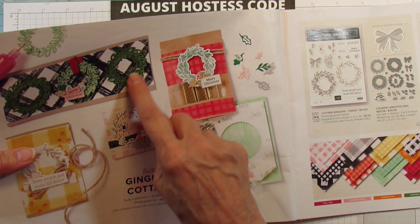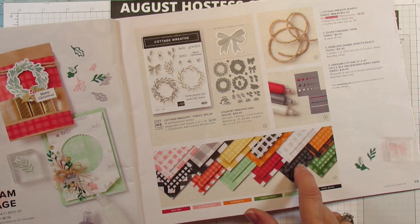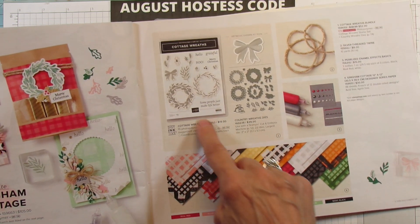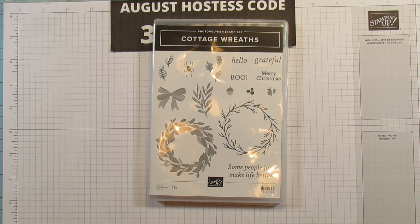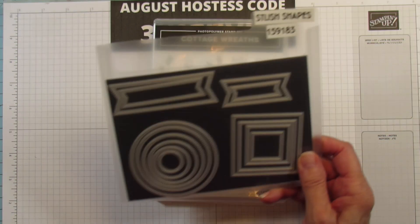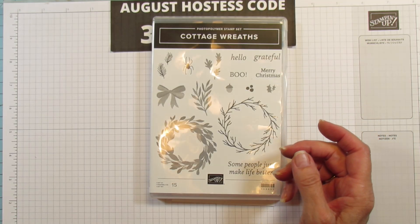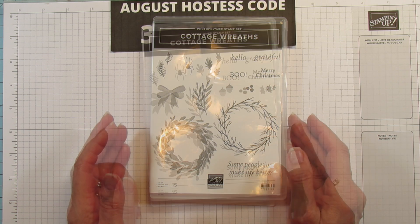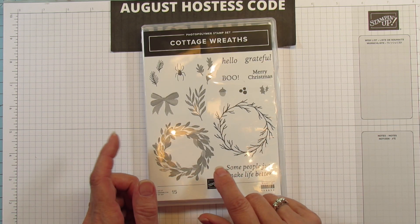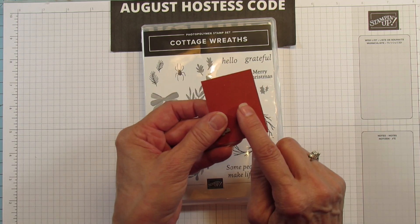Here's it cut out with those other dies — you can do so much with it. Here is the whole bundle. I'm also going to be using the Stylish Shapes dies — I'm using the largest square from there, just for the top of the box. I keep saying Cajun Craze, but it is actually Crushed Curry, not Cajun Craze. This one right here is the Cajun Craze, and we are going to cut out some leaves with that.